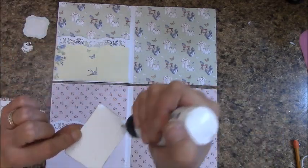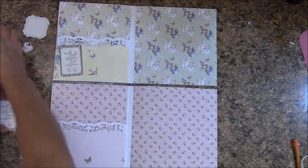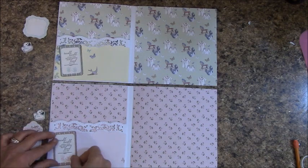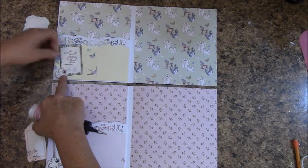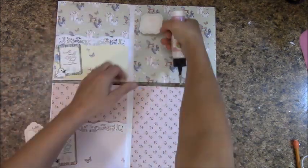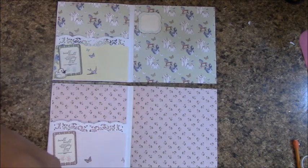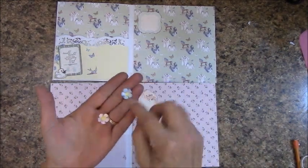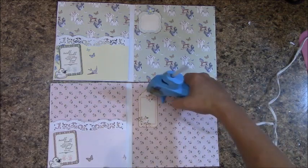The first thing I'm going to do is add some glue to the Twinkle Twinkle and place it right here. The ducks go down in the lower corner. For the It's a Boy, let's apply glue to the die cut and place that right there. This is for the It's a Girl and it goes right here. Go ahead and prepare a blue flower and a pink flower — we're just going to put the flower up here and up here.